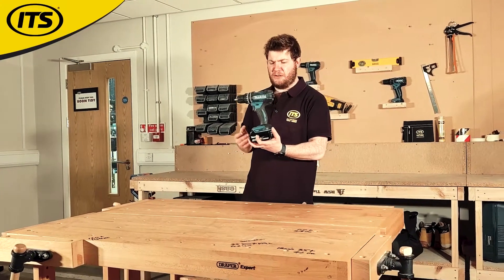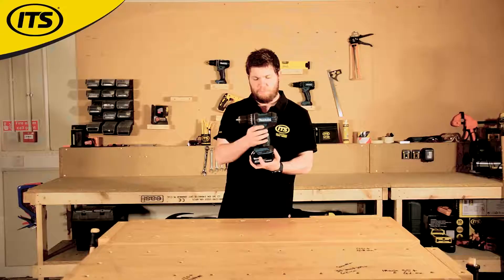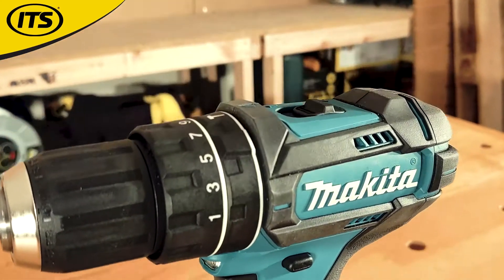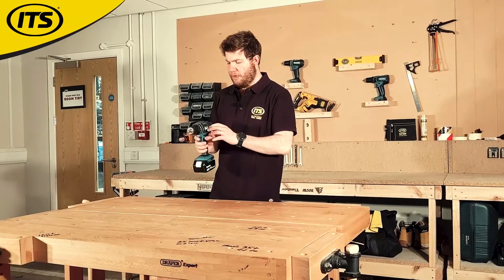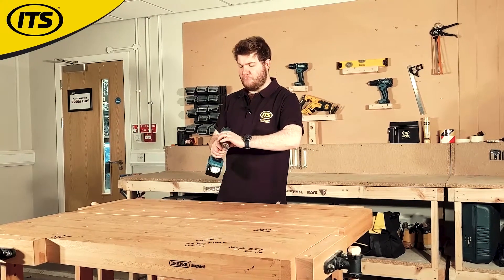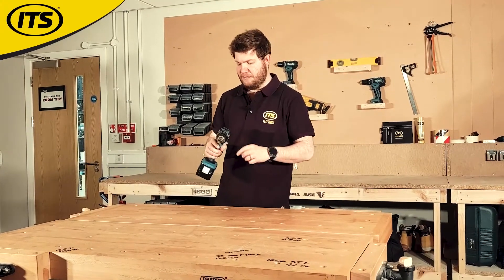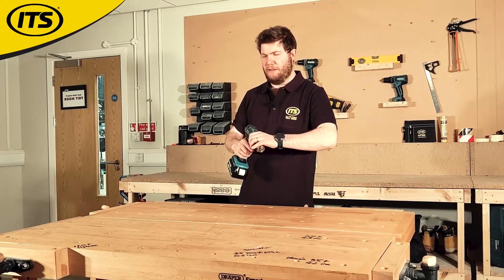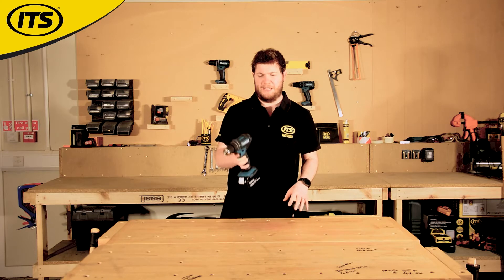It's got the normal sort of features that you'd expect: soft ergonomic grip all the way around, variable speed trigger, forward and reverse mode as well as a lock-off position. We've got a two-speed gearbox for low speed high torque and high speed low torque. We've got 21 different torque settings when we're in screwdriver mode. On the collar, swing it around to one to have drilling mode, and then just swing it around to the hammer to engage hammer action for when you're drilling into masonry.